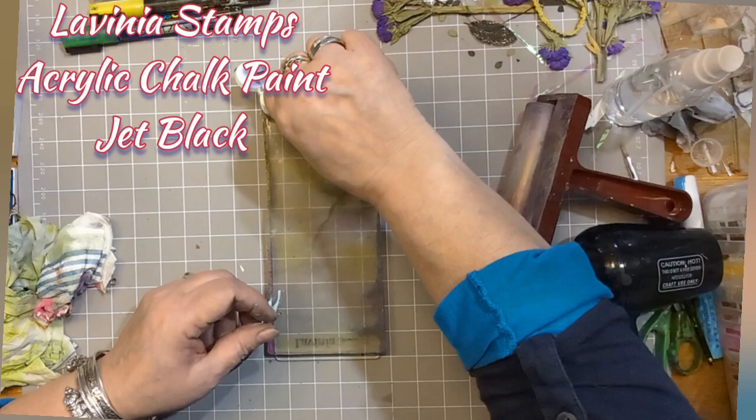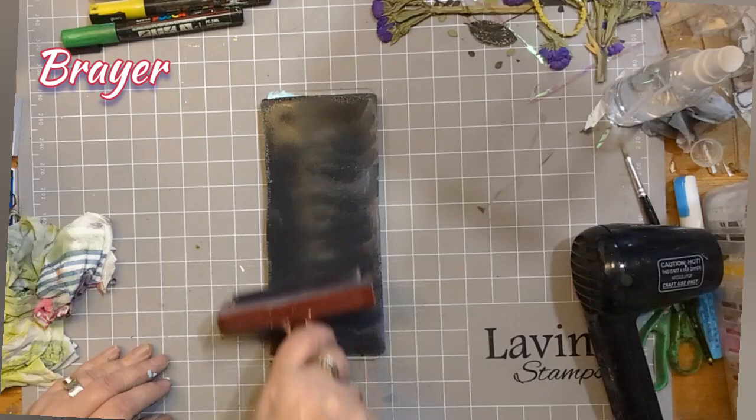I'm starting here with a Bob Long gel press and I'm using some Lavinia Stamps acrylic chalk paint jet black. I've just popped a little bit on my gel press and I'm using the brayer to just spread it out.